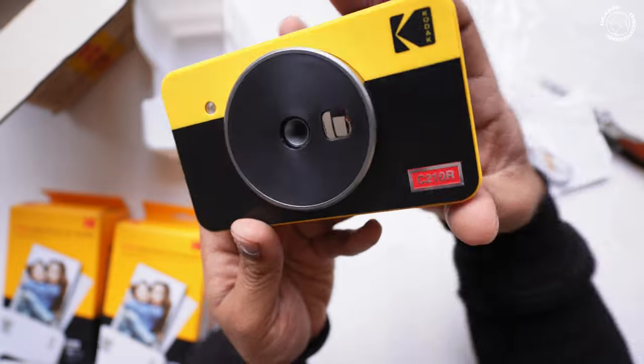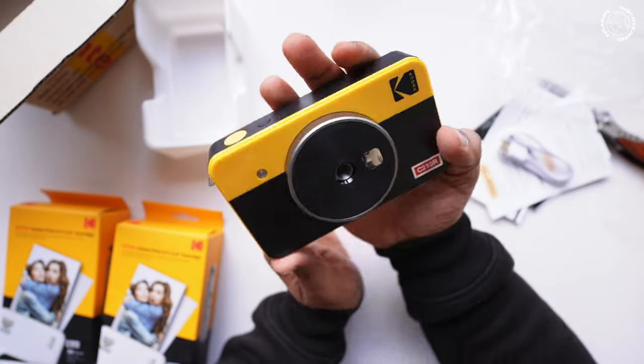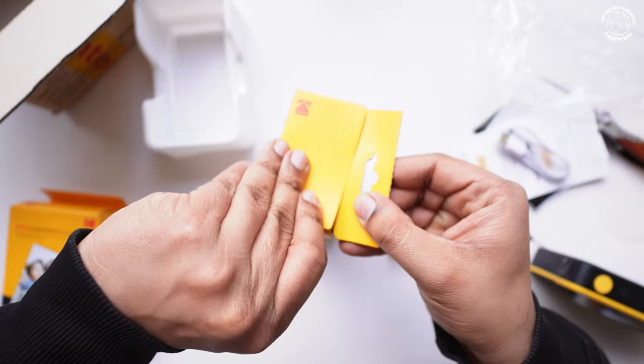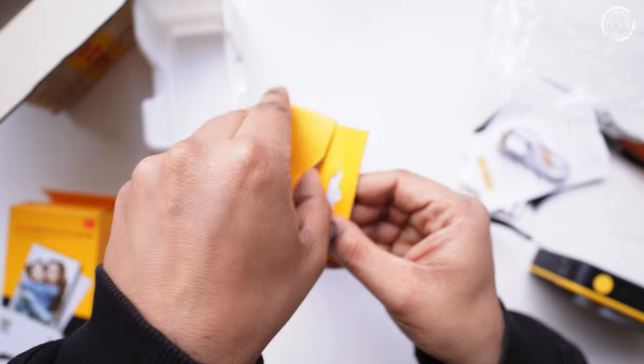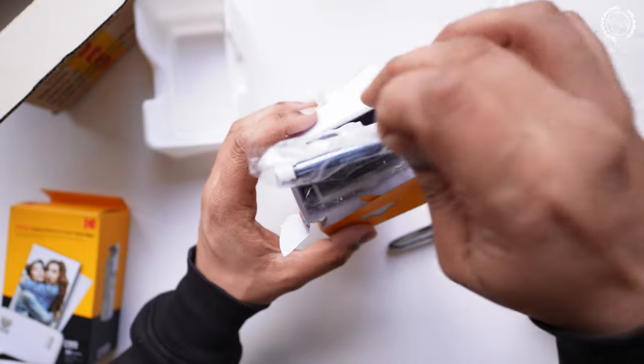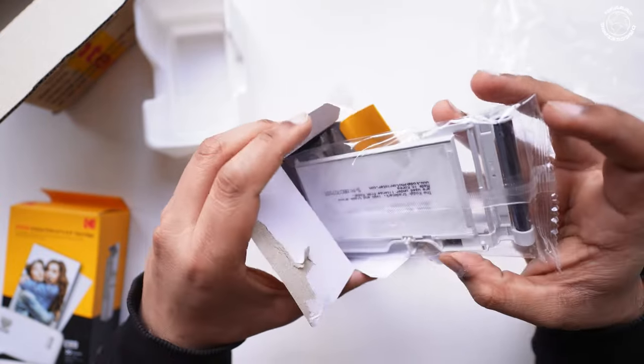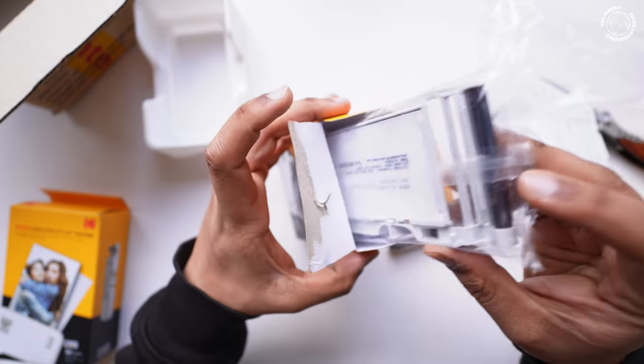There is also a lanyard included. As I mentioned, there are 3 cartridges and you can take 10 photos from each one. So that's the unboxing done.